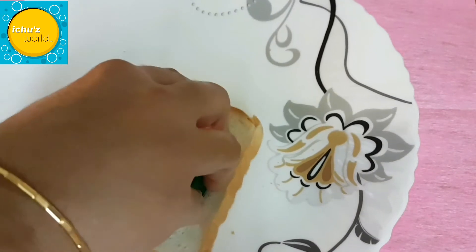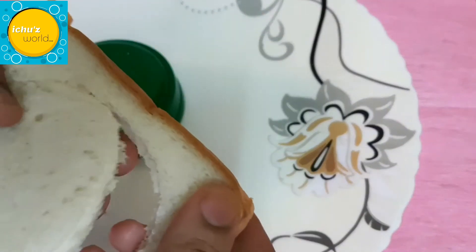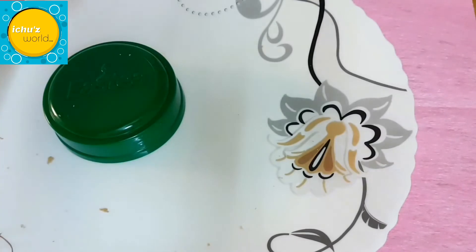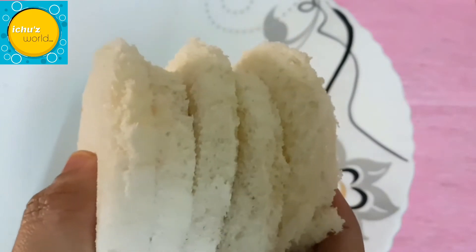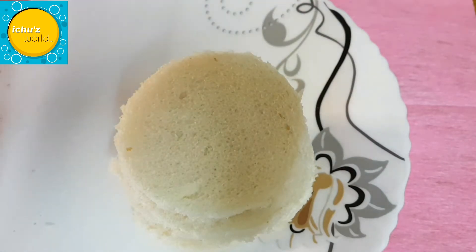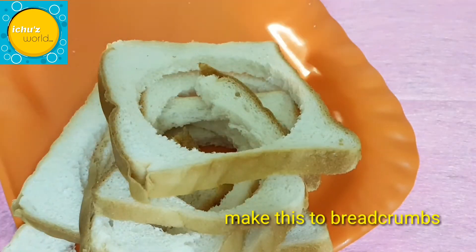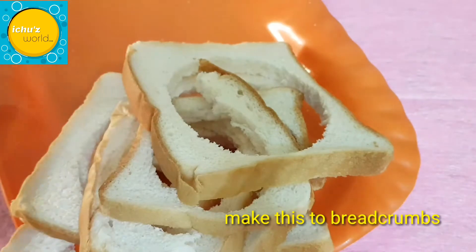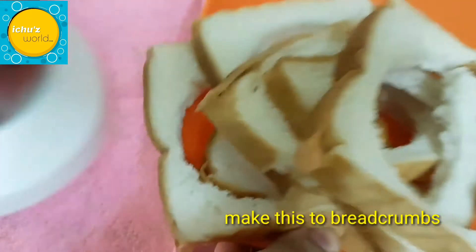When the bread is shaped, it will be formed in a small bowl. Now we have to cut the bread in the middle. We need to cut the bread crumbs and mix them in a jar. We need to cut the bread crumbs on the side.